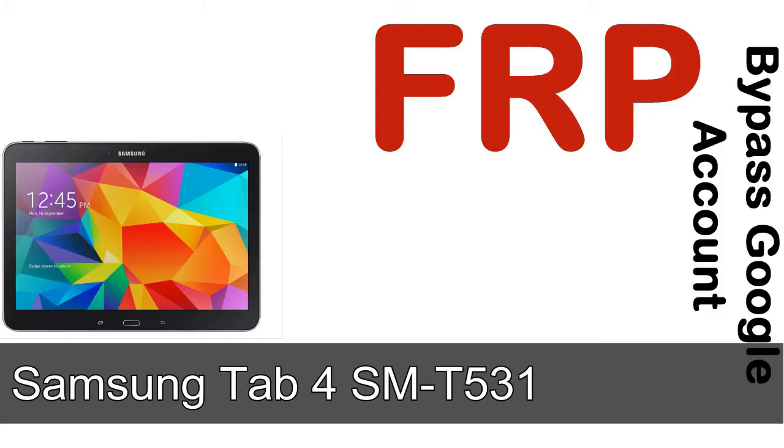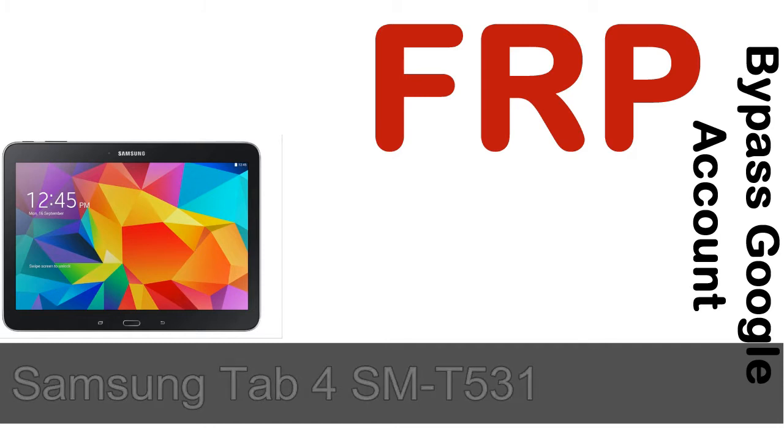Hi guys, Daniel here. Welcome to SID HADAC YouTube channel. Take a look at this complete video. I'll talk to you about how to unlock a Samsung device FRP lock protection.